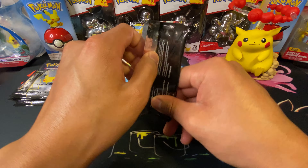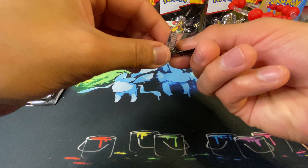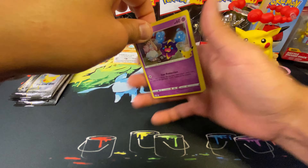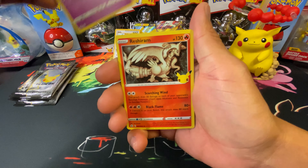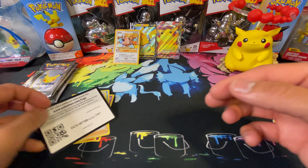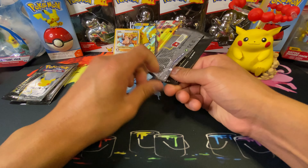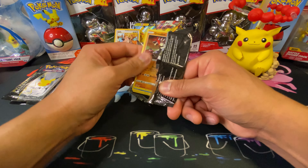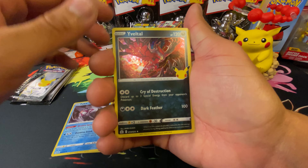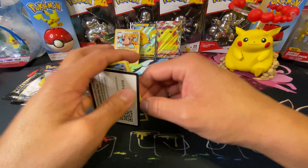Alright, next pack. So far Celebrations has been pretty brutal. We got a Cosmog, Reshiram again, Palkia, Professor's Research, and a code card. I can't complain — Celebrations is exciting to open. Next pack: Groudon, Palkia, Yveltal, Lunala, and a code card, which is pretty nice for the trading card game. Down to our last three packs.